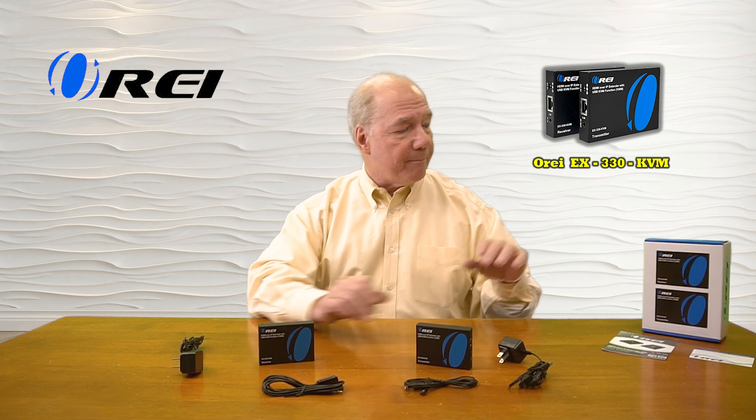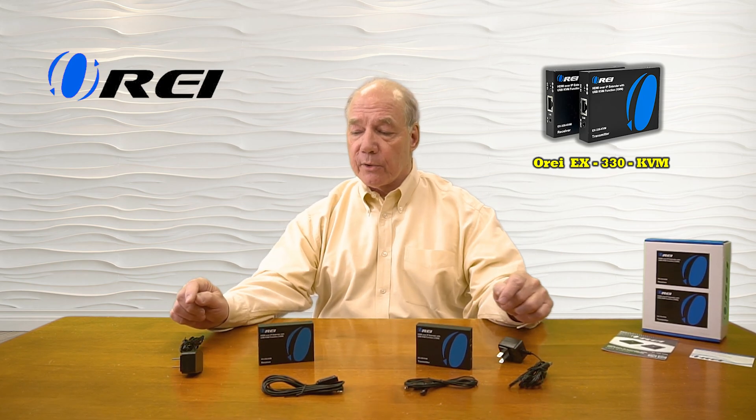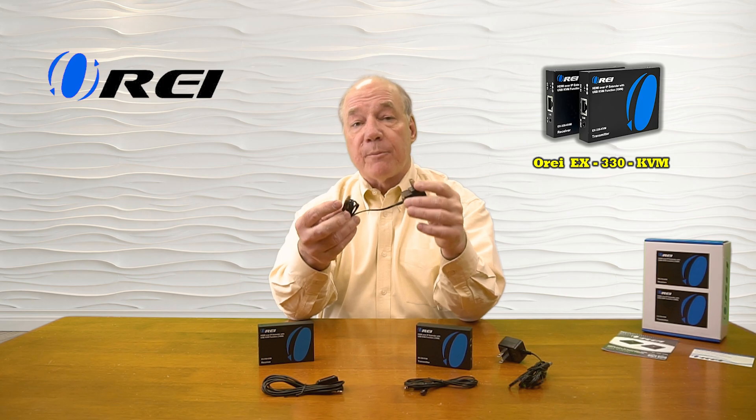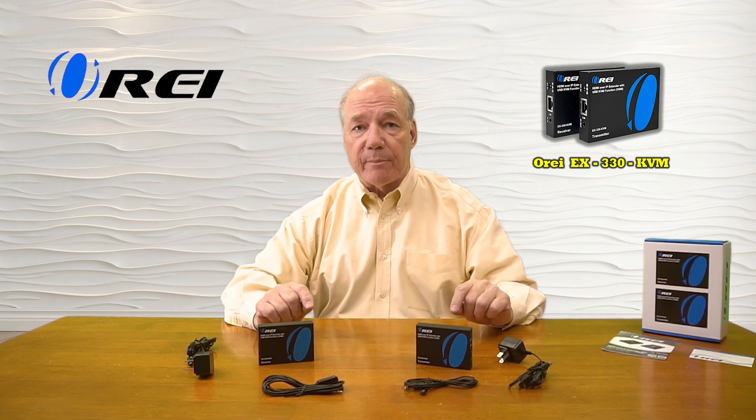So let's get started with the unboxing. When you open up the box, you'll find a transmitter module and a receiver module. You'll also find two DC 5-volt 1-amp power supplies. You can simply plug this end into any standard wall outlet — the other end has a barrel connection on it, which plugs directly into the back of the module and provides all the power you'll need for operation. Also included is a set of infrared blasters.